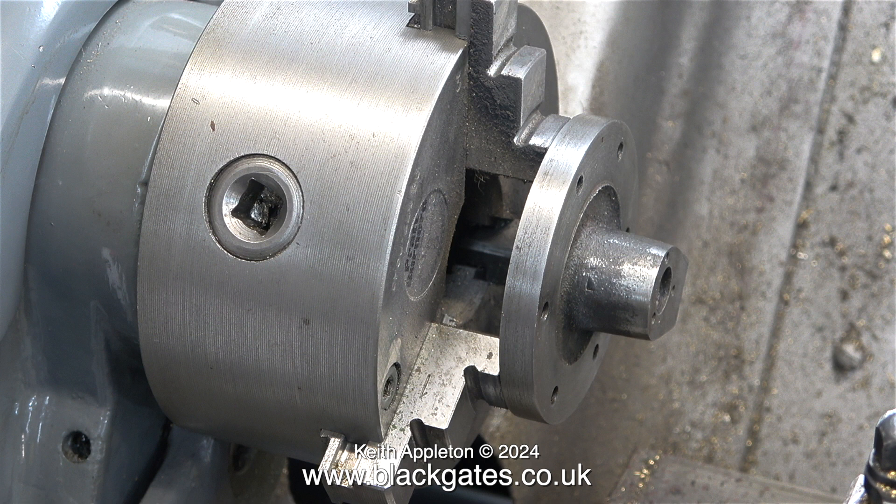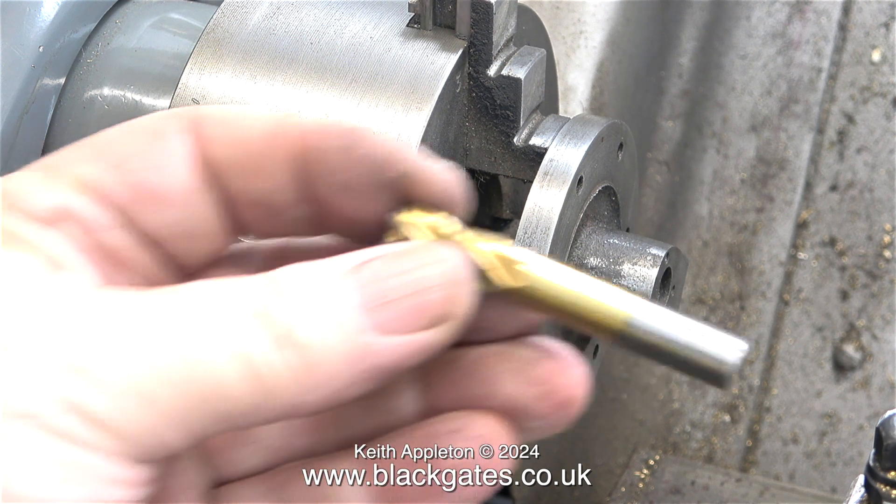For this job I'm using my Myford ML7R lathe because the edges of the chuck are perfectly square, unlike my other lathes where they're chamfered. This means I can hold the casting in the chuck using the very shallow register that's been machined to fit in the cylinder. With the part securely fitted in the chuck it's time to start the job.